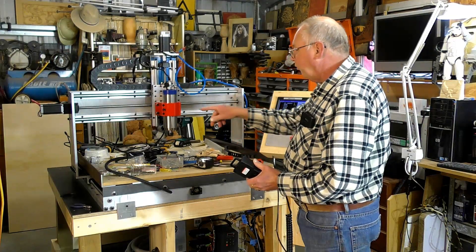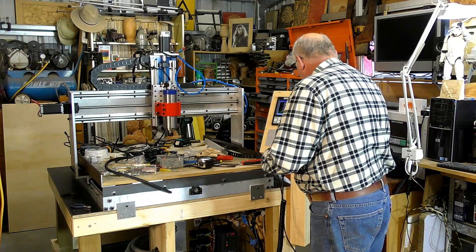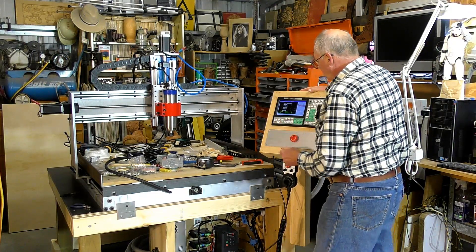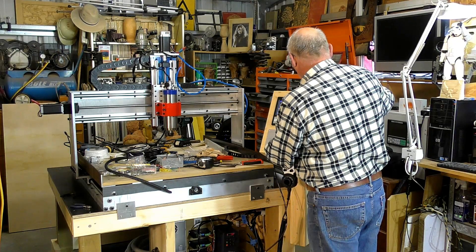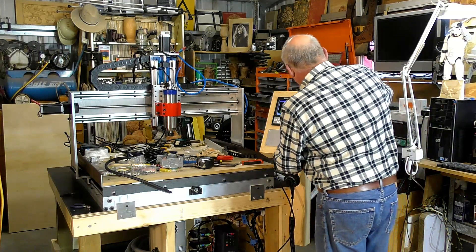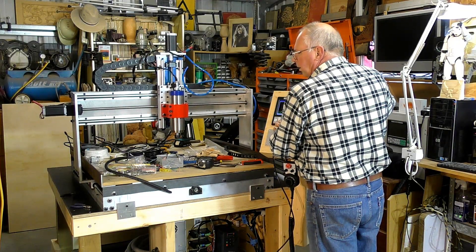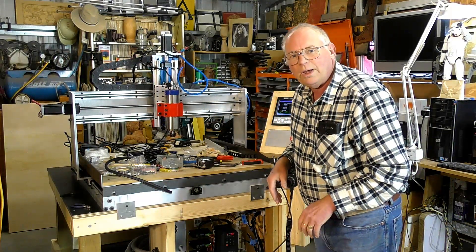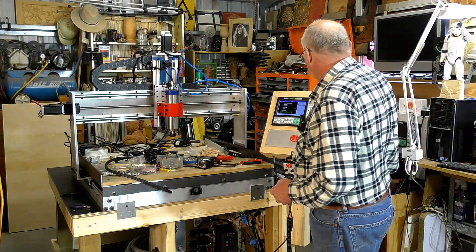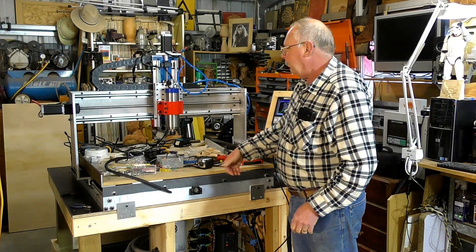That's actually operating in reverse, and so is the Y — also operating in reverse. We'll turn this off to verify. Y is running a bit fast, let's slow the feed rate down. So that's what happens when nothing's tuned in — it's running really fast. You press down on the Z and it goes up.